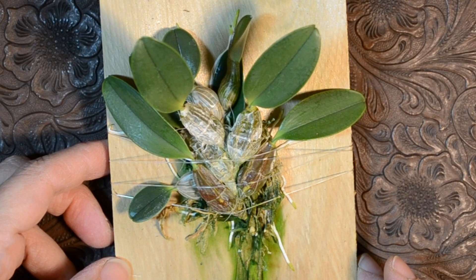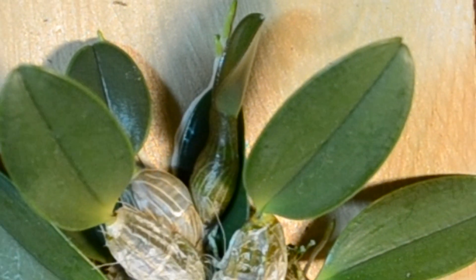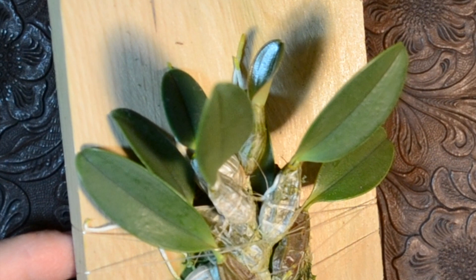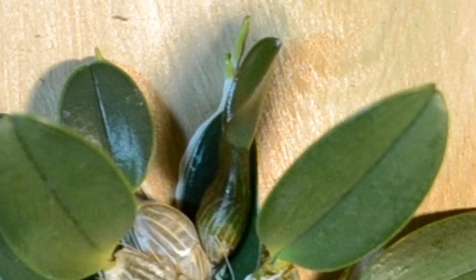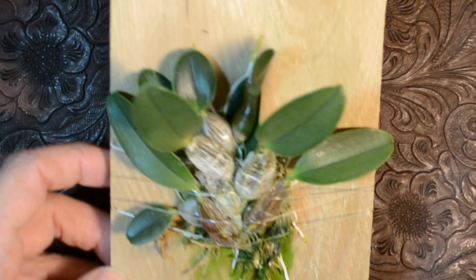I gave away all my plants about a year ago when I was going on a big trip, and I'm about to go on another big trip as I'm recording this. I wouldn't have bought anything — I didn't plan to — but you know how that happens. My friend said she'll do plant sitting, so I'll take these to her when it's time for me to travel.